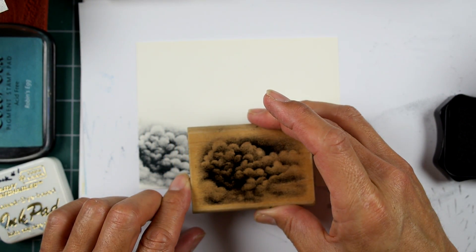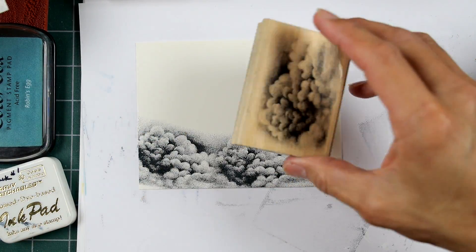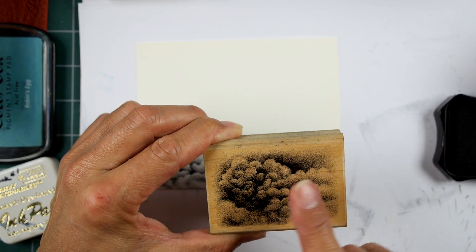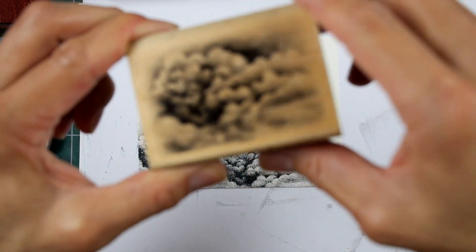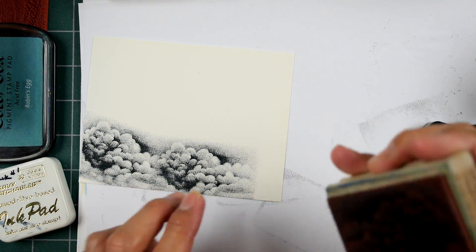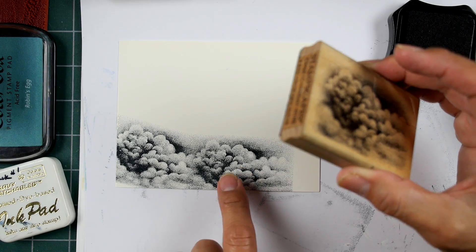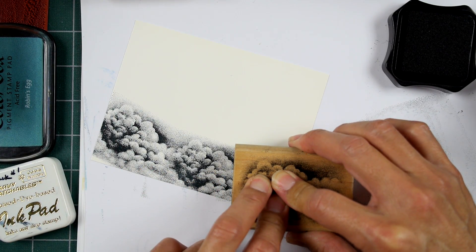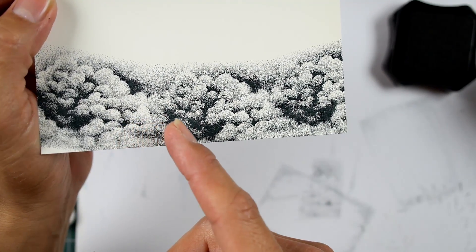Here's what I'm doing — I'm overlapping about a quarter to a half inch. So one image went like that, and the next one I'm slightly changing the angle. Don't change the angle to an extreme, like a 90-degree angle, because then you'll get harsh angles. So my next impression might come in like that. Re-ink between your impressions — if you stamp once and then go for another impression without re-inking, that impression is going to be much lighter and therefore won't blend in.